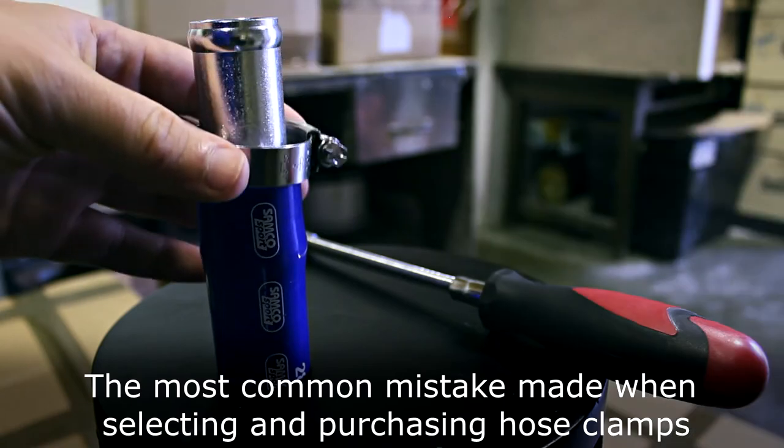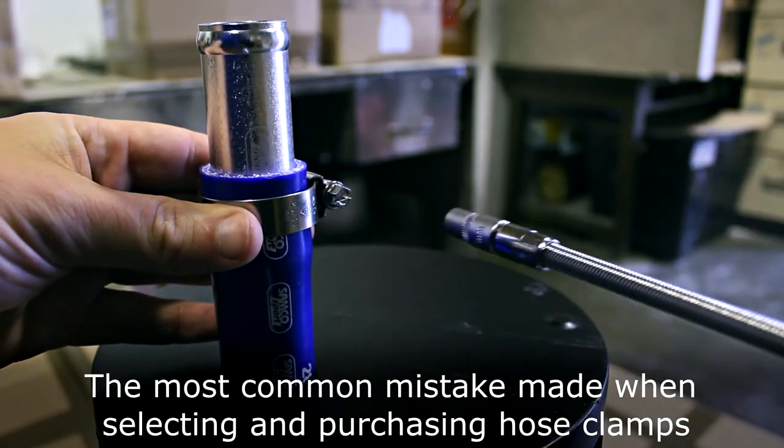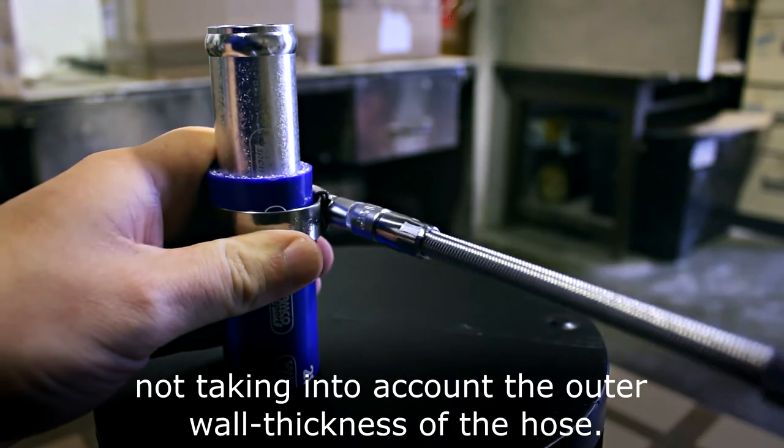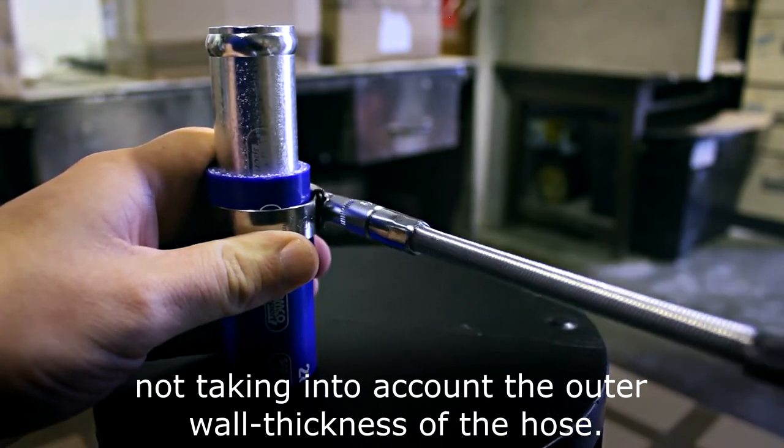The most common mistake when selecting and purchasing hose clamps is the buyer will select a clamp with the same internal diameter as the hose, not taking into account the outer wall thickness of the hose.